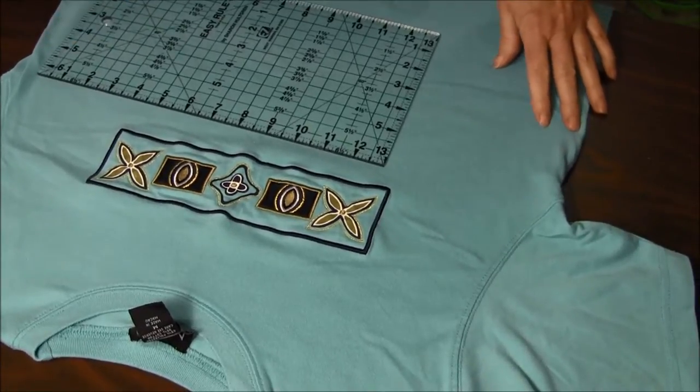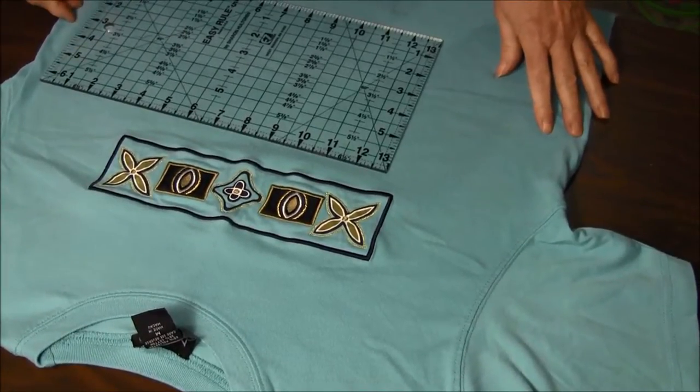Hello, this is NeedlePointers.com and today I'd like to show you how to make a t-shirt tote.